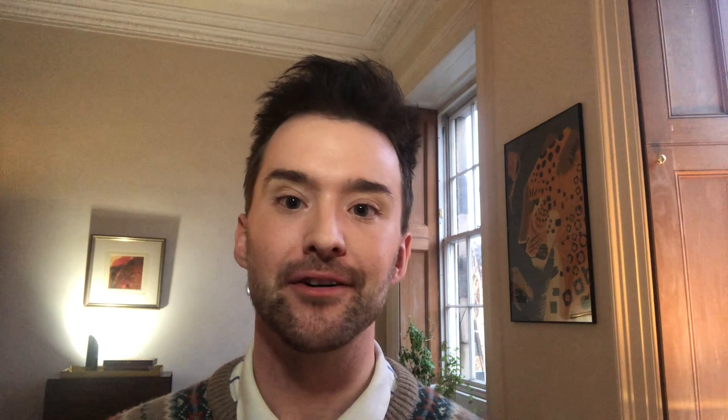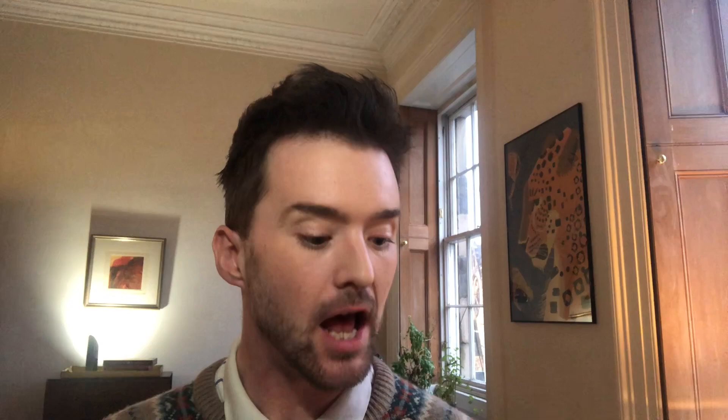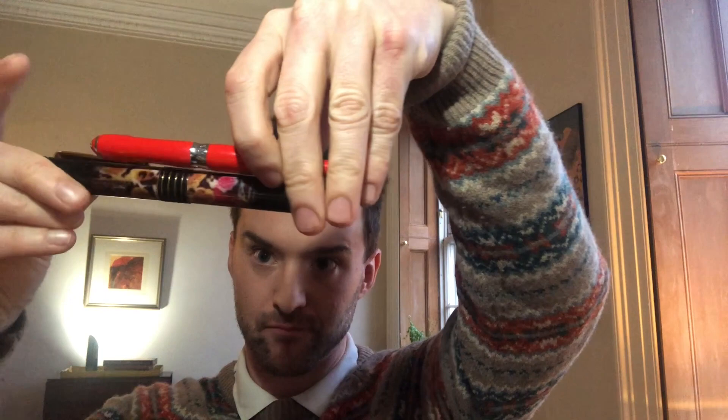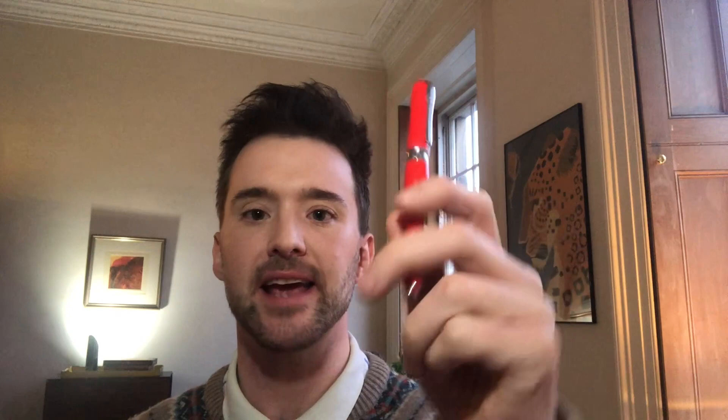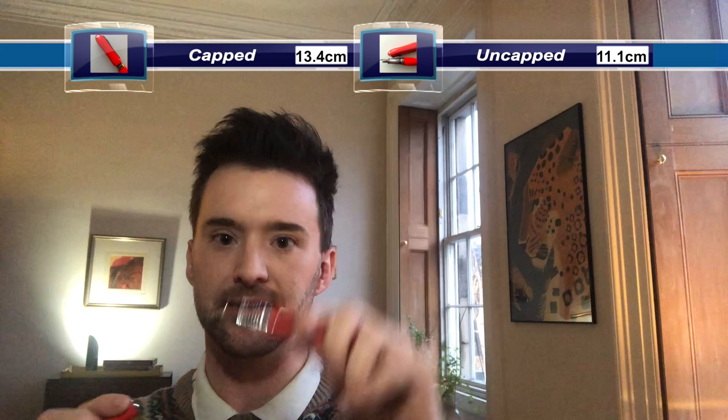I'm not Howard Hughes enough yet to have catalogued every fountain pen I own, measured each of them with a calliper, and calculated a mean length or girth — but it occurs to me many must have. I'm nonetheless pretty sure that this is the longest pen I own, and this is the shortest. Isn't that adorable? The Duke 600 comes in around the mid range: capped it is 13.4cm in length, uncapped 11.1cm. It weighs 36 grams capped and 24 grams uncapped, give or take a few mils of ink.